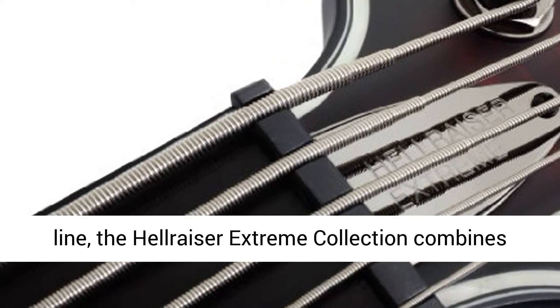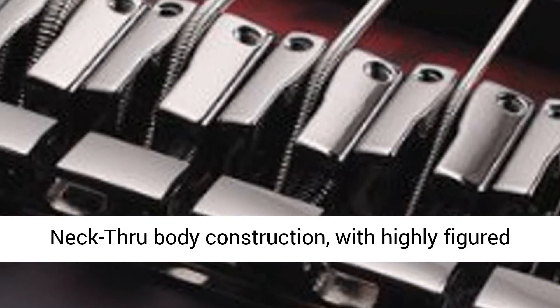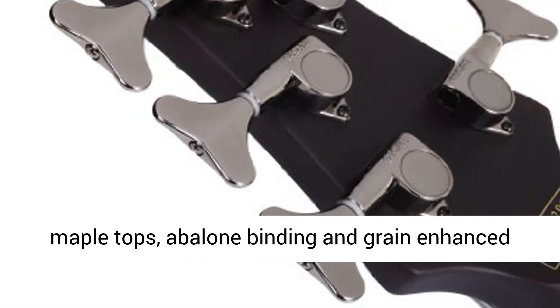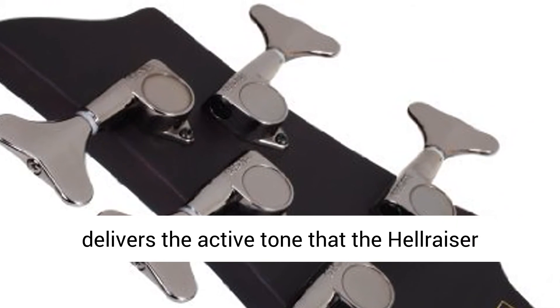Arriving as the new flagship of the Hellraiser line, the Hellraiser Xtreme collection combines elegance and style with aggression and strength. Neck-Through Body Construction with highly figured maple tops, abalone binding, and grain-enhanced satin finishes give stunning visual appeal.